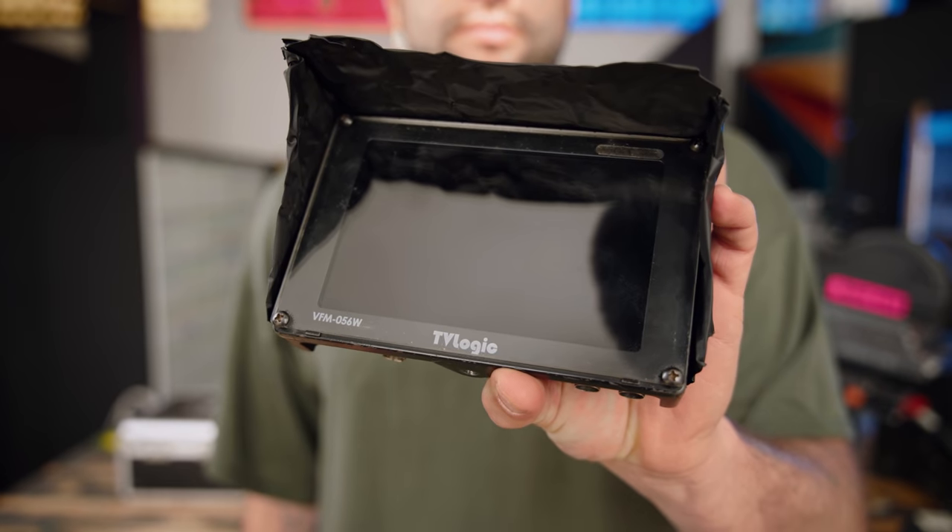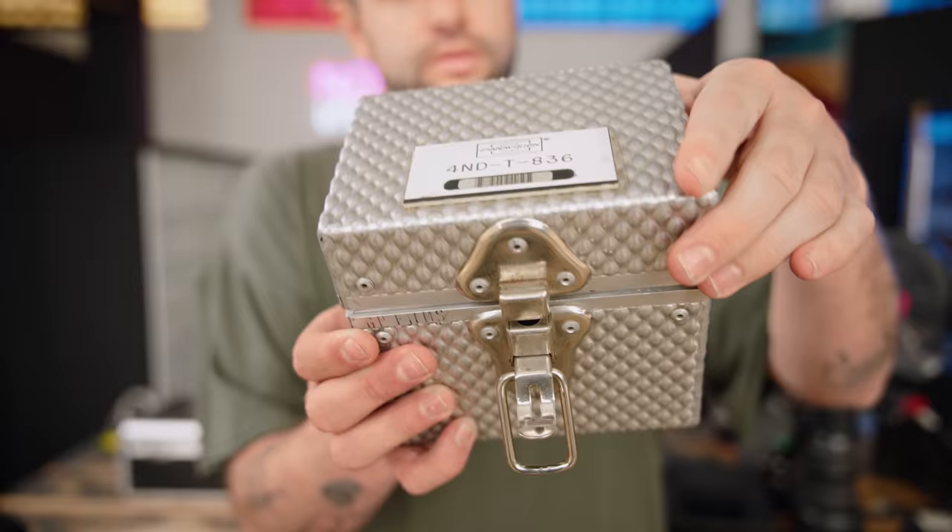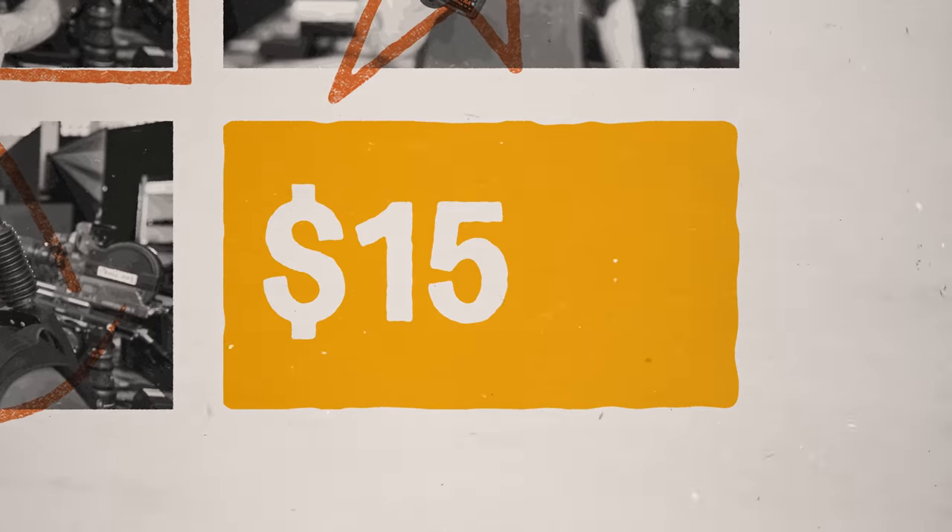But how much does it cost to shoot on film? Considering that the camera is just the beginning, you'll need a lens, a matte box, batteries, an LCD monitor, a hand grip, a tripod, rails, a follow focus, an easy rig, a light meter, and ND filters. All of this, rented from a local gear house for one day, costs around $1,500.